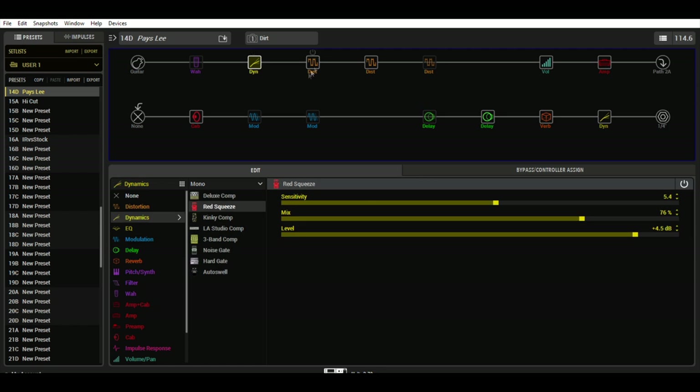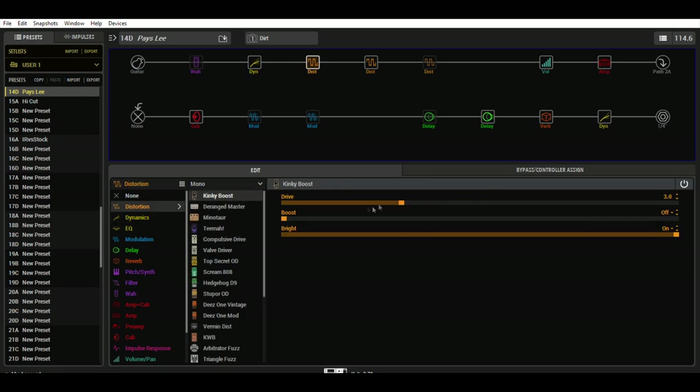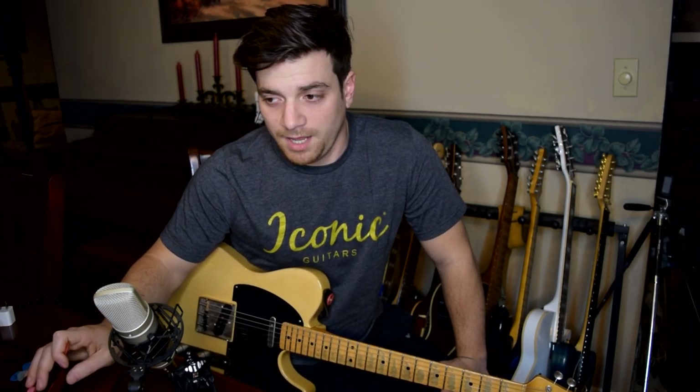So I got a regular red squeeze compressor. I'm going to show you stuff in order of importance instead of chronologically. Then I got Kinky Boost. All the country guys, Nashville guys, session guys always have a clean boost in front of their amp. So I threw the Kinky Boost up there with a three gain bright switch on.